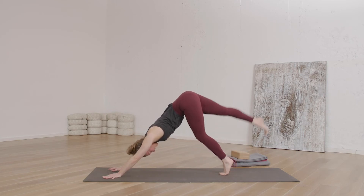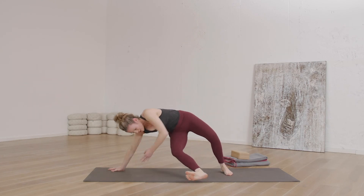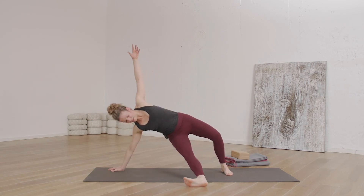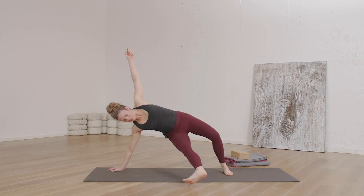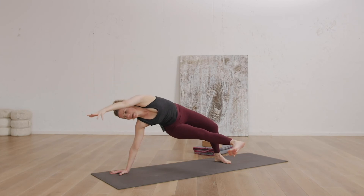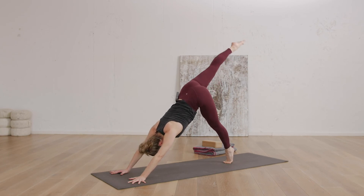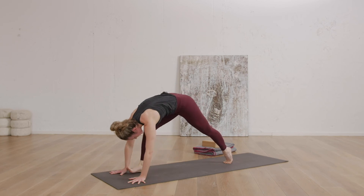Right leg lifts — inhale. Take a nice swivel to step it through as you exhale. Now lift up the heel, lift up the leg. See if you can hold that. Inhale, left arm take it forward. Plant the hand down. Exhale, three-legged dog. Inhale, right leg lifts. Exhale, step through.